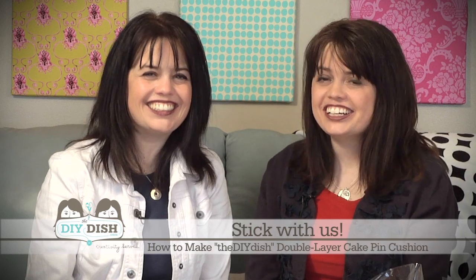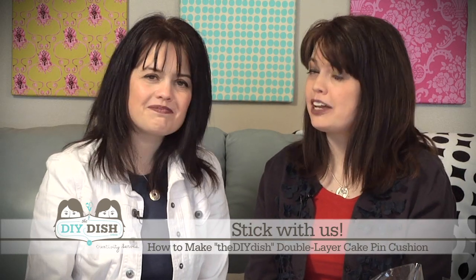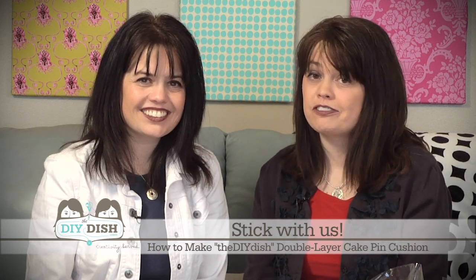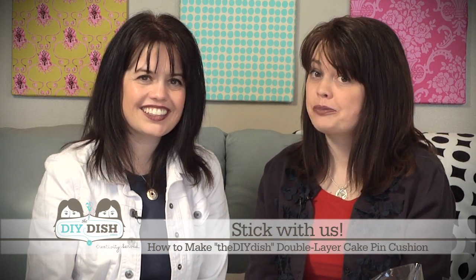Hi everyone and welcome to our very first episode of the DIY Dish! On today's show we are actually going to be talking about pin cushions and making some really cute ones. Plus we have a really special giveaway from one of our favorite fabric designers, Heather Bailey. I'm Kim and I'm Kris, and you're watching the DIY Dish.